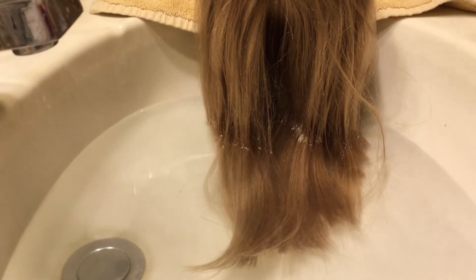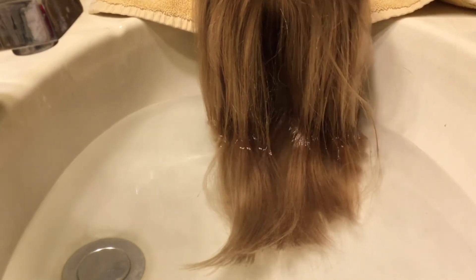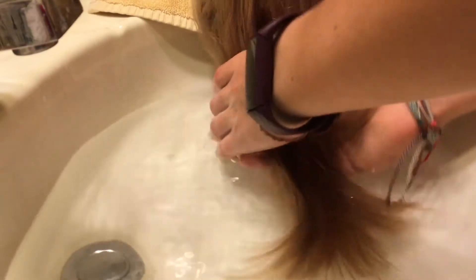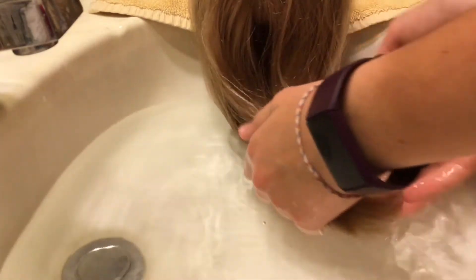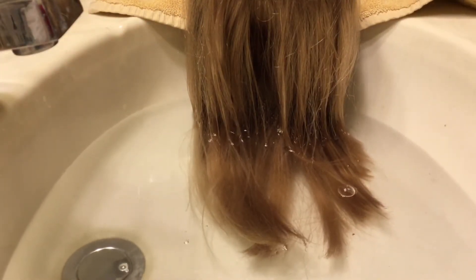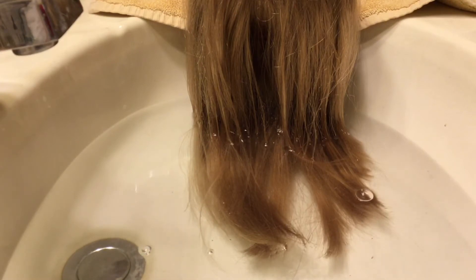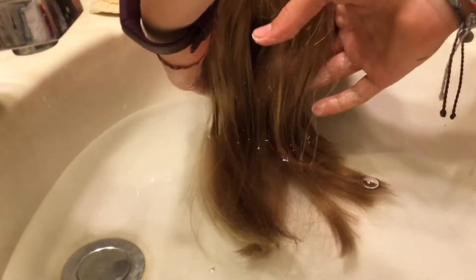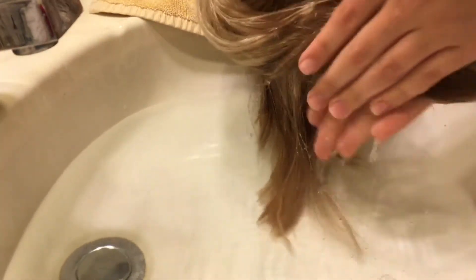Also, if your doll has neck strings, make sure that you keep those out of the water — not like anything bad will happen, it's just one less thing to worry about. After that section of hair is completely wet, take whatever shampoo or conditioner you're using. It's best to use a baby shampoo or something made for wigs. Then take the hair out of the water and rub it in.